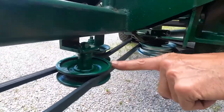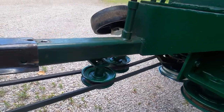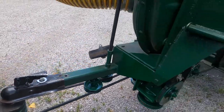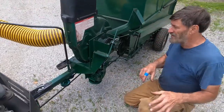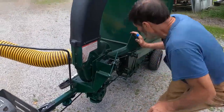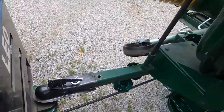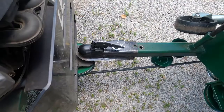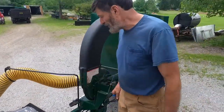I put two idlers in here to get rid of the belt slap, because you always get belt slap with a long belt — especially with each power stroke of the engine. So we wanted to eliminate that. I did change the hitch over to a trailer hitch ball because it's a lot easier to hook up. And I also pull a roller around with this machine too, so it's just easier to use that.